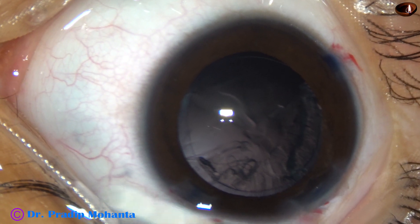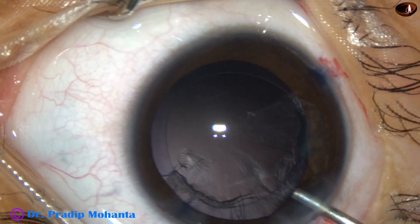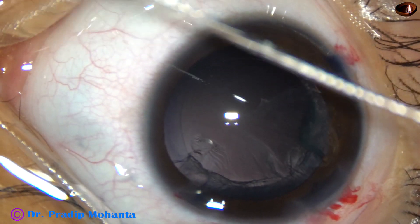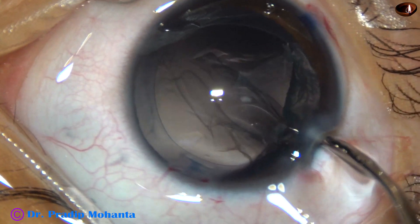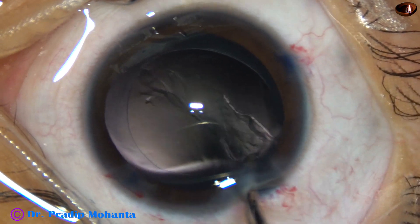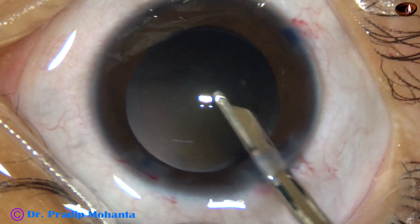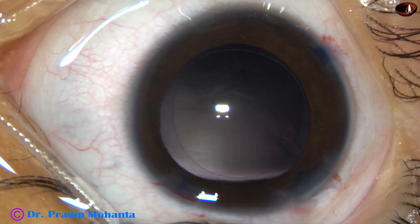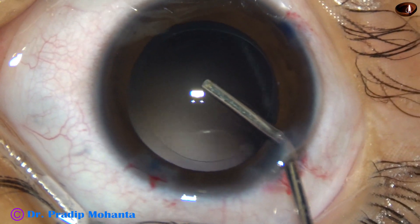Now 2% HPMC is injected again and I am taking a 23 gauge Simcoe to remove this cortical matter. See how beautifully we can remove this — it is just like coaxial irrigation aspiration. Yes, the lens matter has been removed nicely, and now HPMC 2% is injected again.